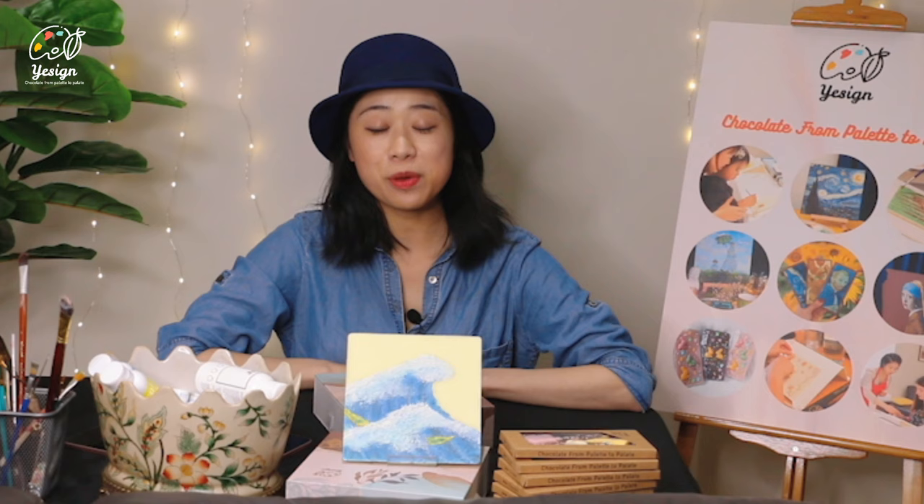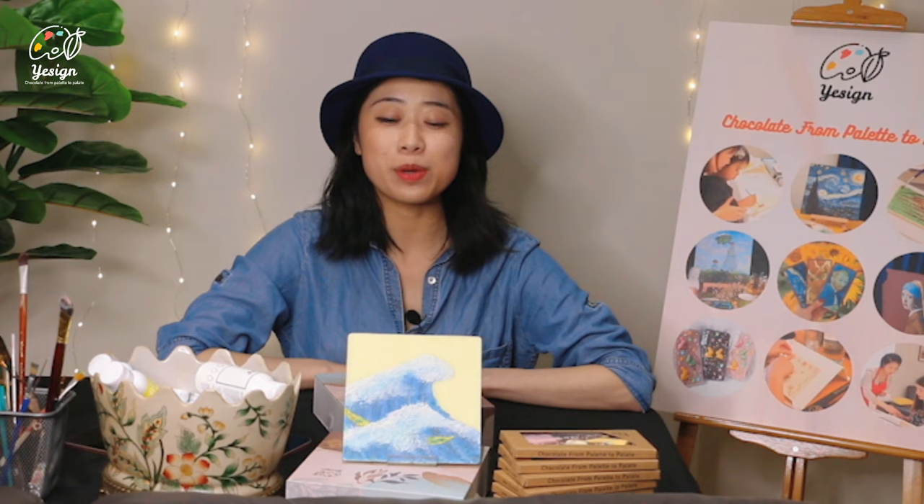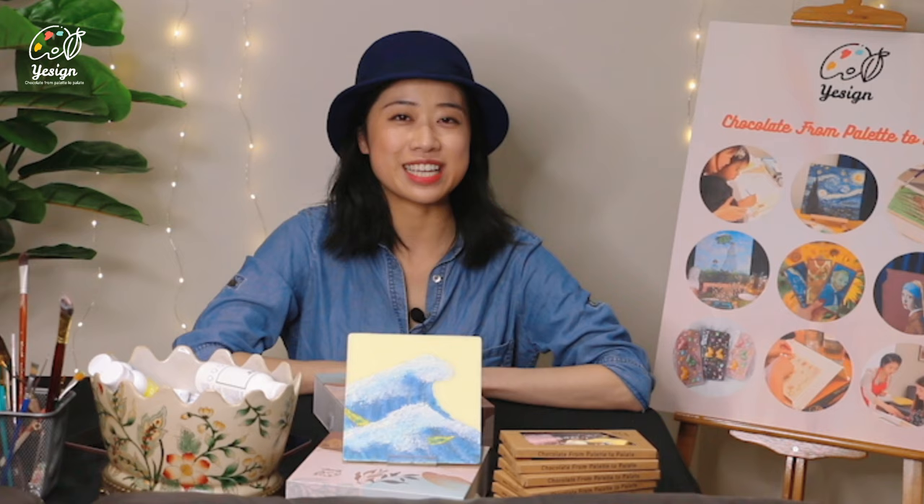Hi, welcome to Yesai's Chocolate Painting Tutorial. My name is Yang. Today we're going to paint Japanese waves. When people talk about Japanese waves, it's always been a great wave. Do you know anything about it? Let's see how it tastes like.